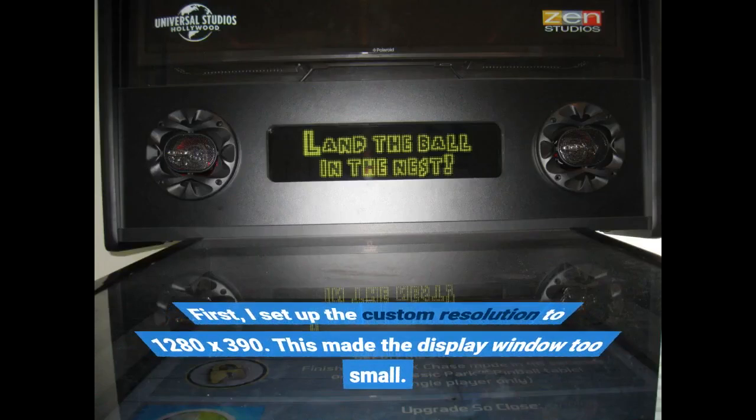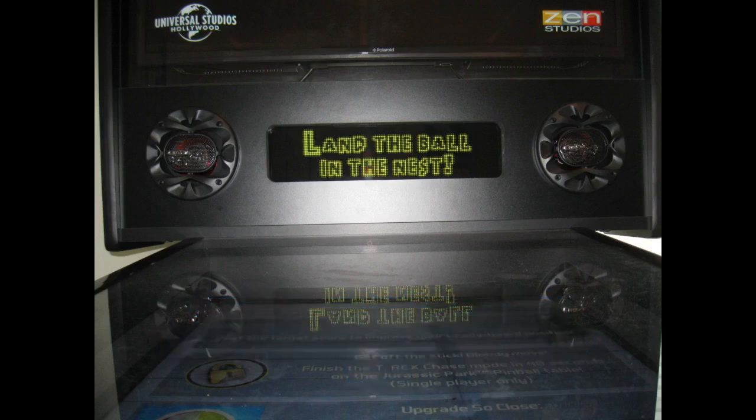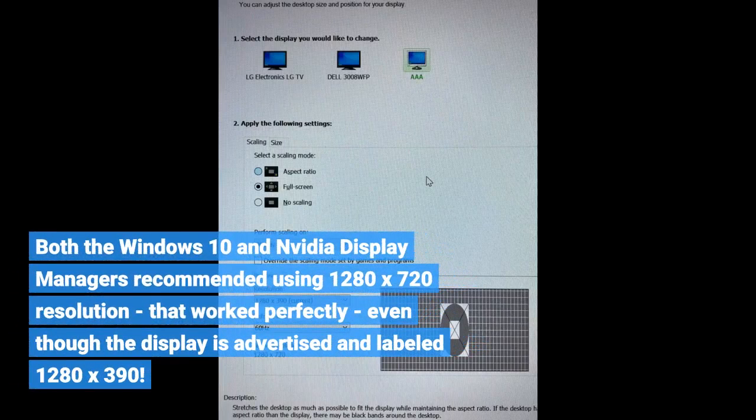First, I set up the custom resolution to 1280x390, but this made the display window too small. Both the Windows 10 and NVIDIA display managers recommended using 1280x720 resolution — that worked perfectly, even though the display is advertised and labeled as 1280x390.